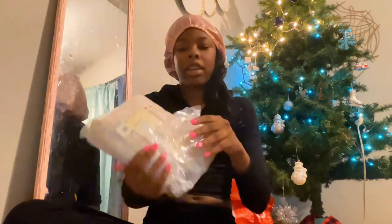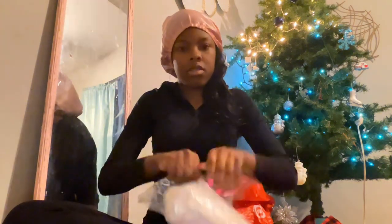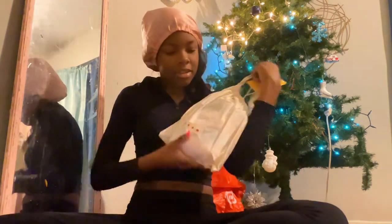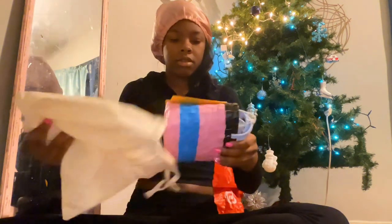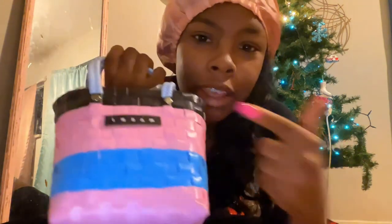We're going to open this pack. It comes in this Barney-like dust bag. The purse came in this bag — it says 'Marney' on the front with pink, blue, and black.